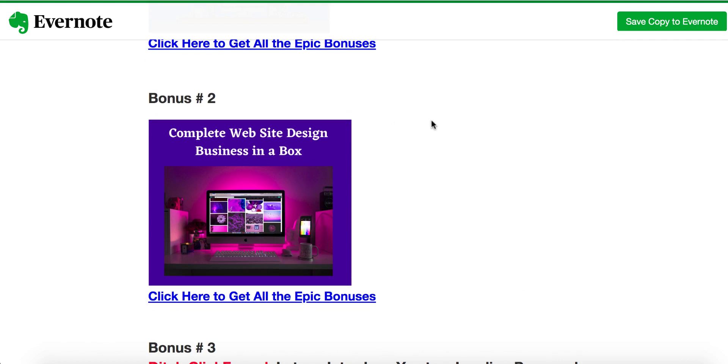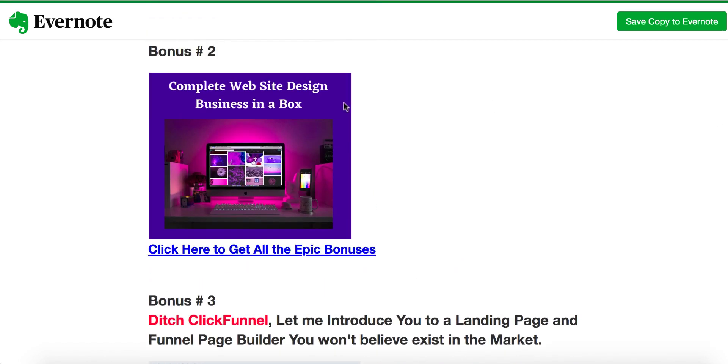Bonus number two is a complete website design business in a box. Once you know how to create a website, this is the complete solution — I'll show you how to sell website creation as a service provider. With HostZpresso giving you unlimited domains and unlimited websites, you can install unlimited sites and even start selling them. This is my own training course showing you how to sell that skill and scale that service as a business. You can sell to offline businesses or online businesses that don't have a good website.